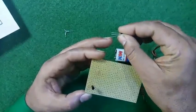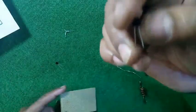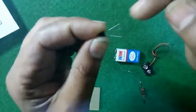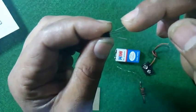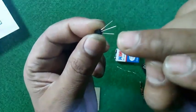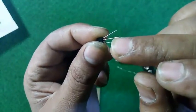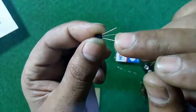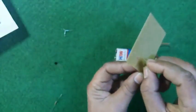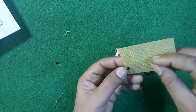Regarding the transistor, I want to share one more important piece of information. While facing the transistor toward our side, the right leg of the transistor is the emitter, the middle leg is the base, and the left leg is the collector. Please remember this and connect them in the same manner on the circuit.